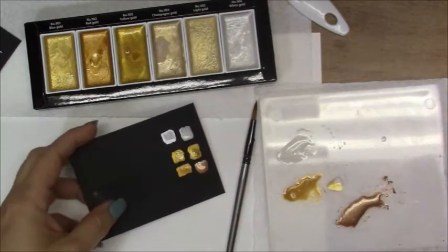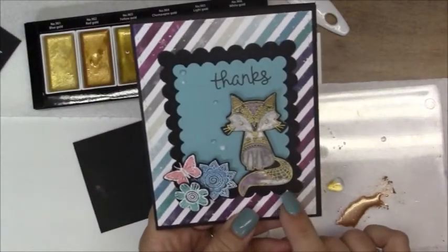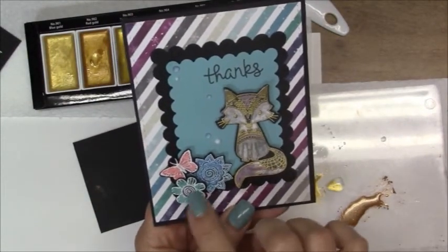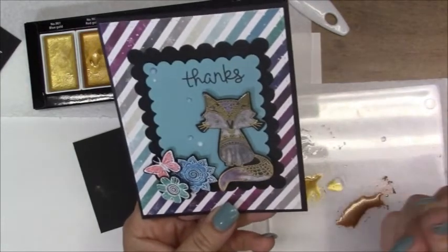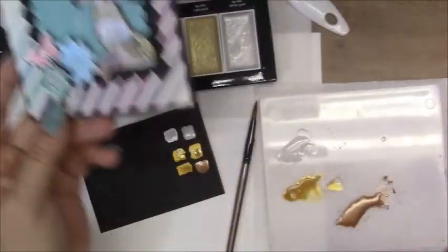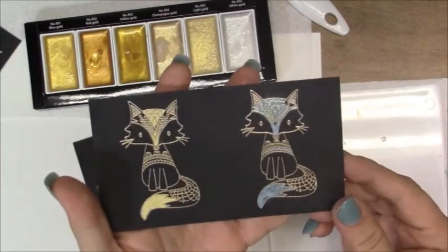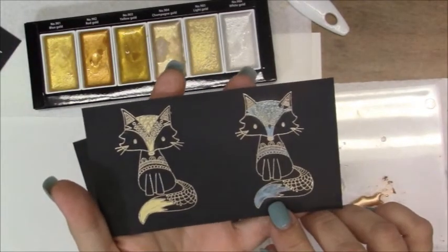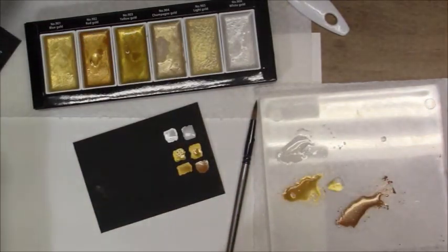Alright, well, thanks for watching, guys. Again, I apologize I couldn't get that card done. But in the end, I'm going to have to look into seeing how to seal Gelatos before I would send this to anyone, because obviously it's going to rub off all over the recipient's hands. And here's the little tiny one I had attempted to start doing. The Gelatos isn't as bright either, so it would definitely go with the Perfect Pearls. Okay, take care, guys. Bye — have a good night.